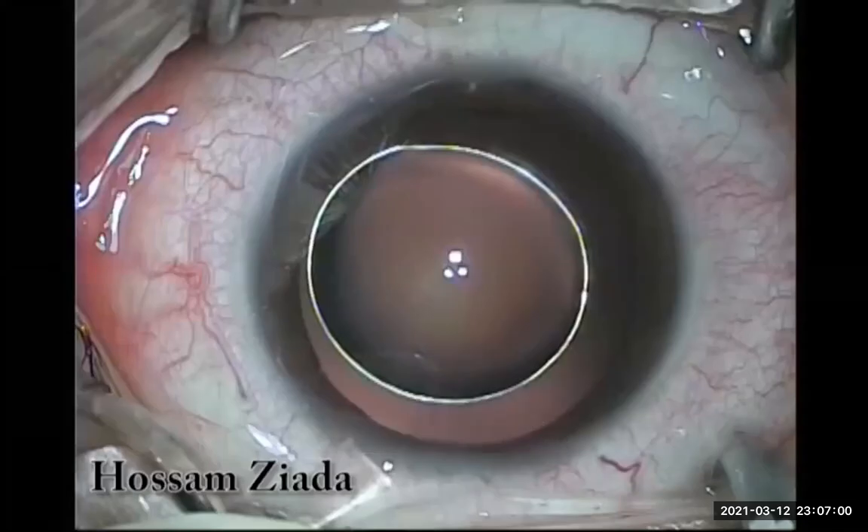Bismillahirrahmanirrahim, assalamu alaikum. Hello everyone, we are today in the academy showing you an interesting case — this lovely ball in the anterior chamber. This patient is a 24-year-old lady who came to my clinic with sudden drop of vision, ocular pain, and headache. On examination, I found this lovely ball which at first look seems like a silicone bubble escaped from the posterior segment into the anterior chamber, in front of the narrow pupil.